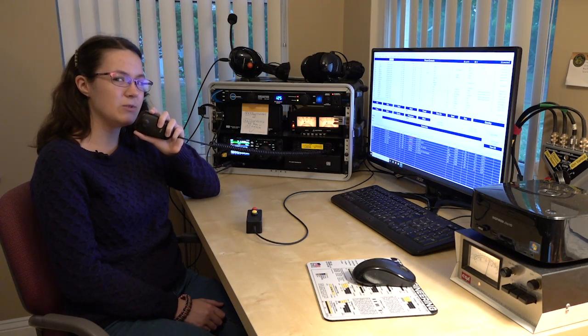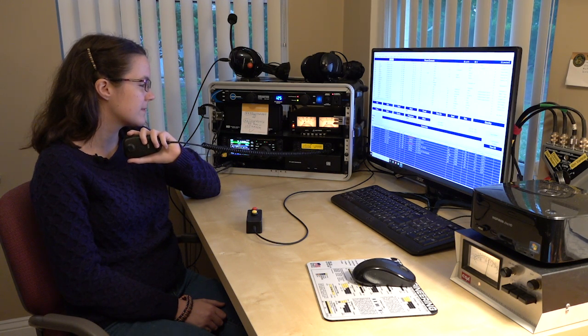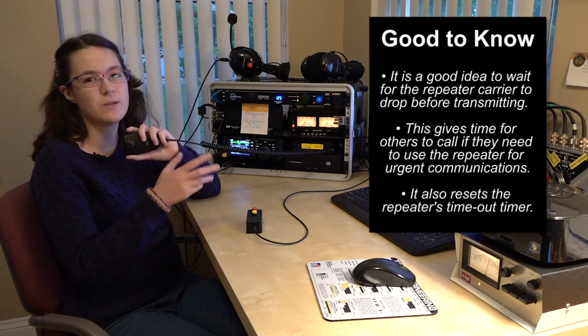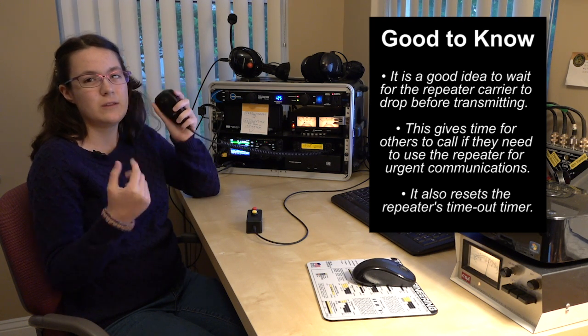Kilo Delta 3 Zulu, listening. [Response:] Kilo Delta 3 Zulu from W3CF, Whiskey 3 Charlie Fox, over. And you want to make sure you wait until the beep is done, or the repeater will eventually stop and you'll be cut off.